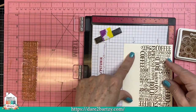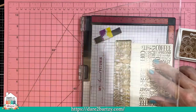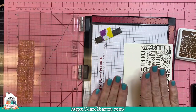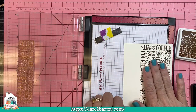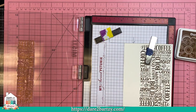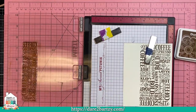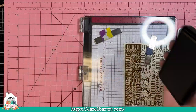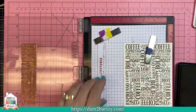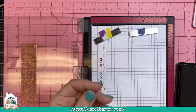Now we're going to go the other direction for one more stamp. I'm just eyeballing it, making sure I'm lined up right. Ink up your stamp — it's got lots of great little words in here. Now we've just created a really great background for your card. You'll notice I stamped it on cream cardstock so it wasn't so stark white.